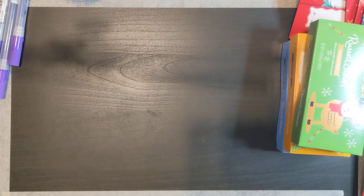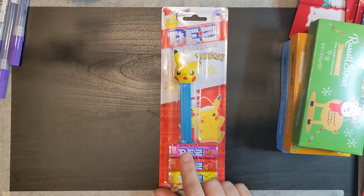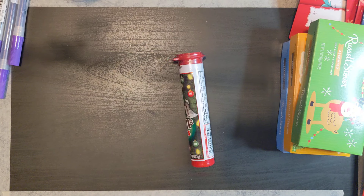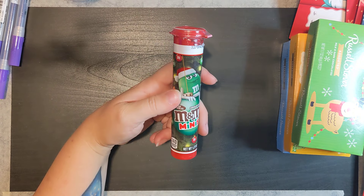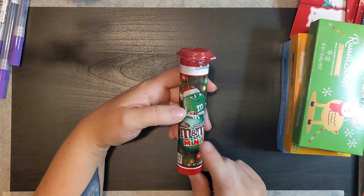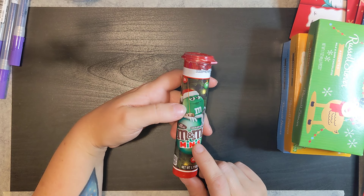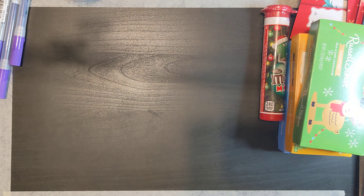Here's another PEZ dispenser — it's Pikachu. I got four of those. I'm pretty sure these used to be a dollar because I always get them for stockings, but they're two dollars now, so inflation is really getting up there.